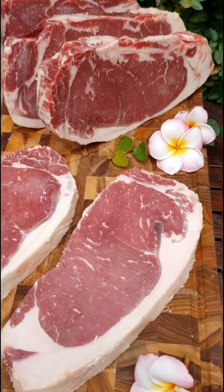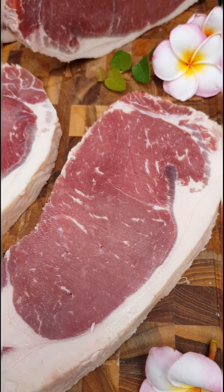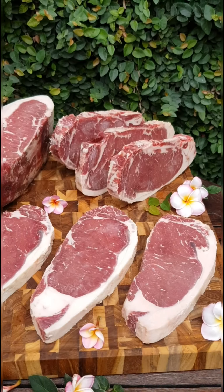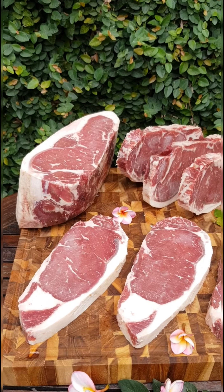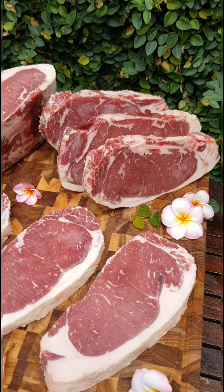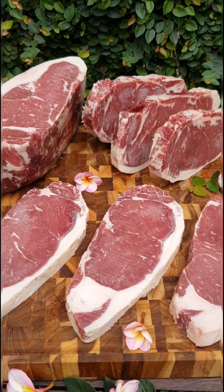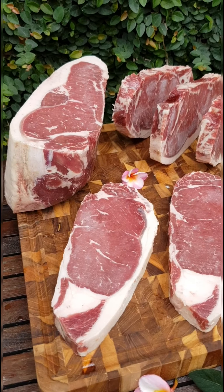The marbling is pretty good — about a two to three in Wagyu world. We always recommend our customers to get this if you want sirloin at a good price. The price is not that far from the Australian sirloin, but the eating quality is far better than the Australian sirloin.